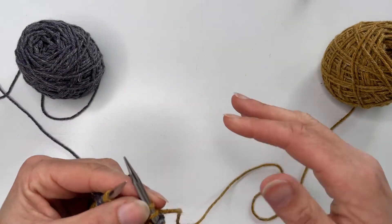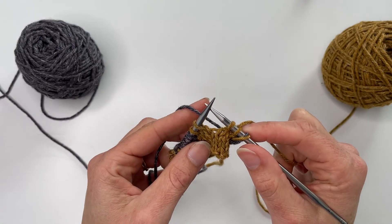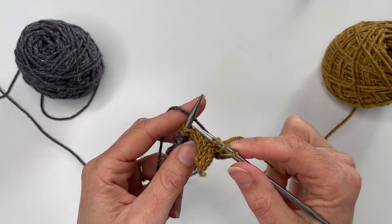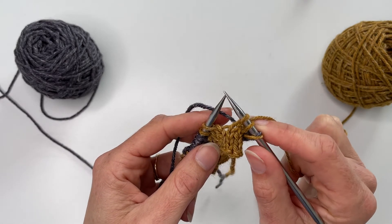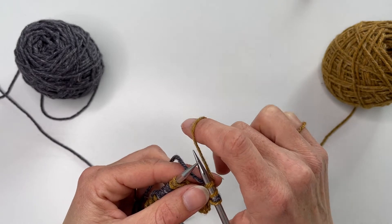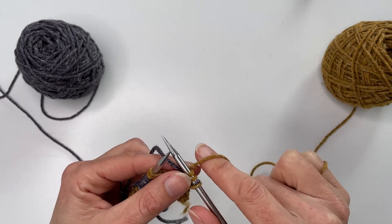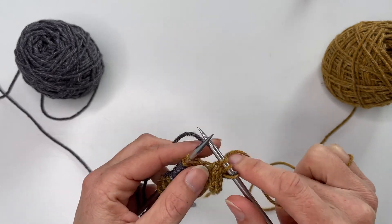The left-hand colour becomes the dominant one — the pattern colour that will stand out. The reason for that is because this colour sits lower; when you knit a stitch with it, it uses slightly less yarn and doesn't have to travel as far. The right-hand colour gets pulled a bit tighter and recedes to the background because it travels from higher up.